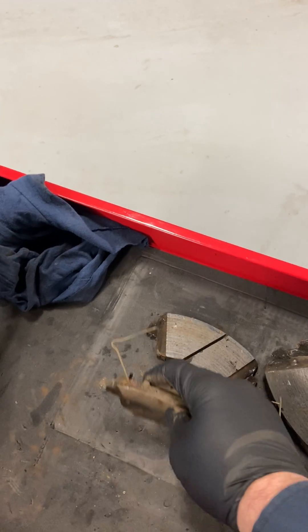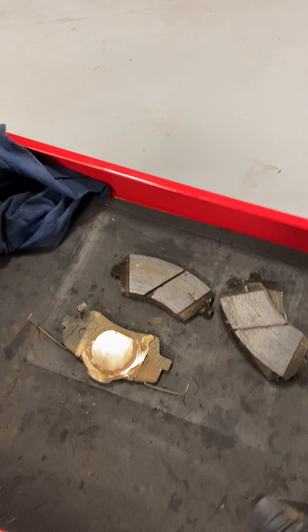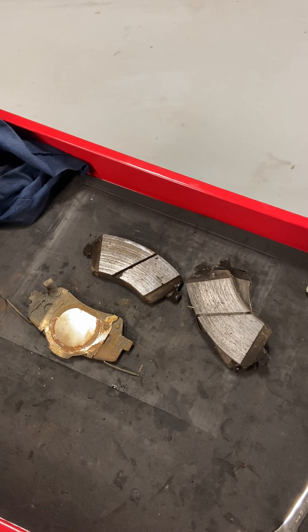It's a good idea to keep these brakes maintained at least once a year. Most manufacturers with EV vehicles recommend it — and this is why. Thanks.